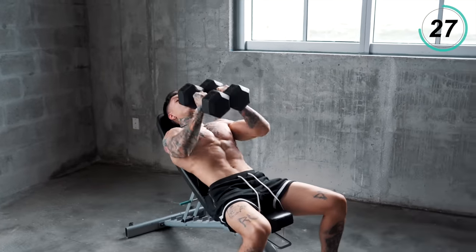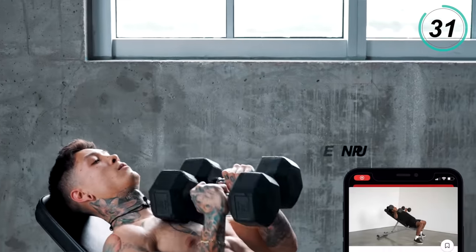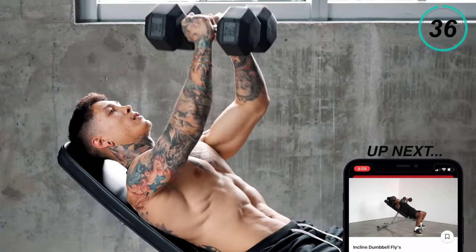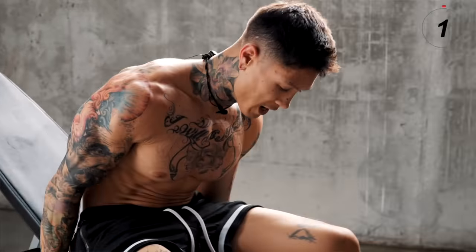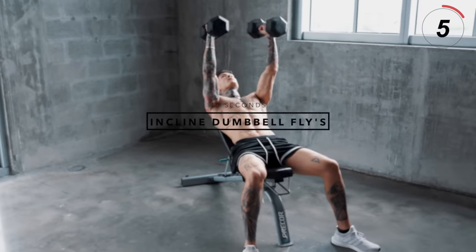Last 10 seconds. You should definitely be feeling the burn. That's another killer for your upper chest as well as the split of your chest.